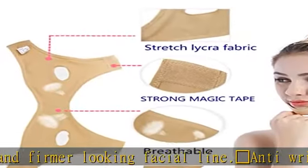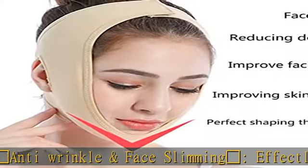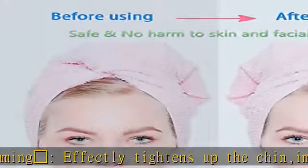Breathable fabric: stretch liquor fabric with high tensile strength, which is breathable, good elasticity and easy to use. Strong adhesion belt, adjustable on your own.